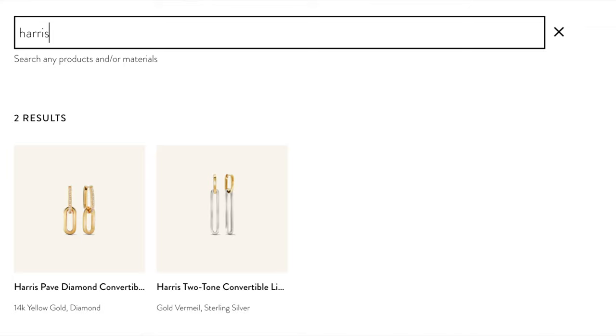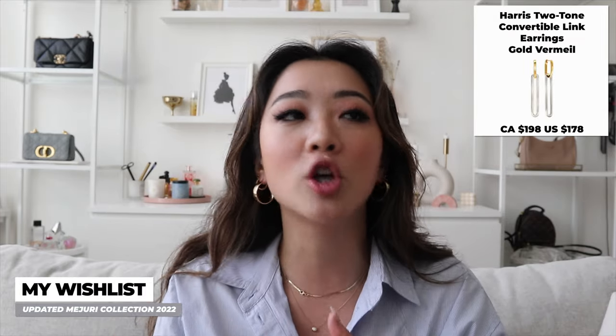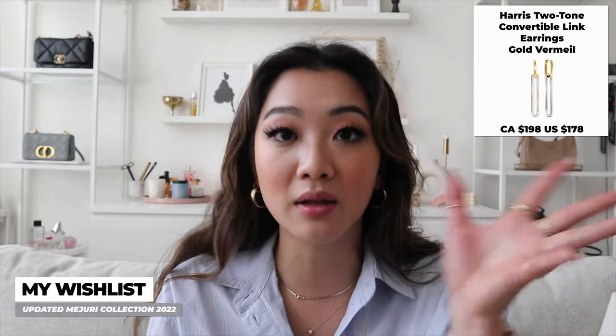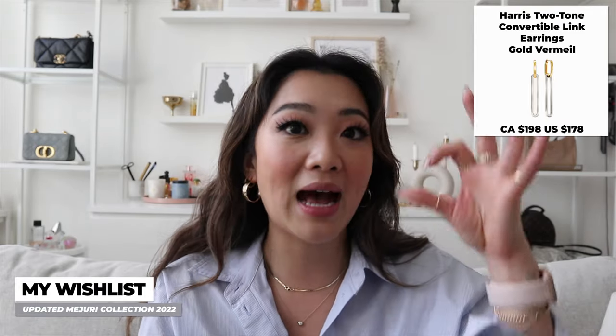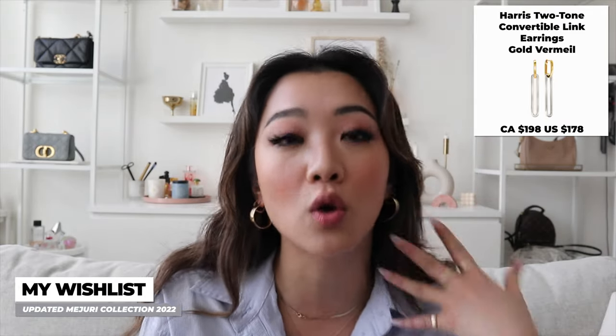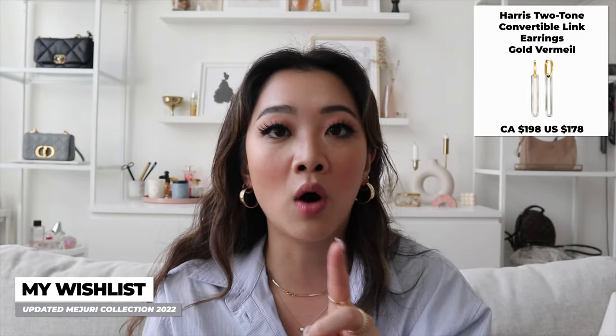Another wishlist item going with the multi-metal look: there's another set of earrings from Majuri's Harris collection — there's a two-toned one in gold vermeil that is very statement-y, but you can also wear the item alone. It's quite reasonably priced, I think, considering how big it is. That's one of the items I really want as well.